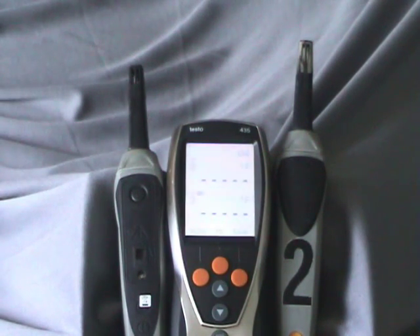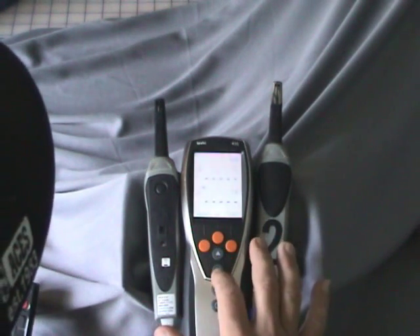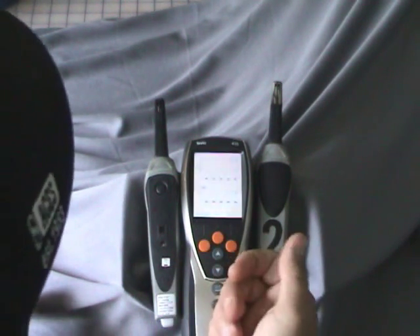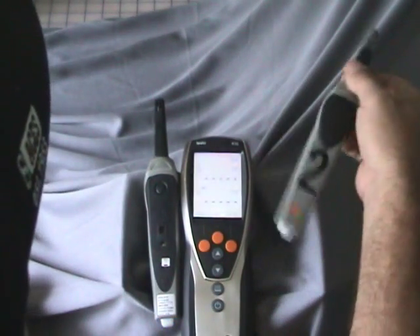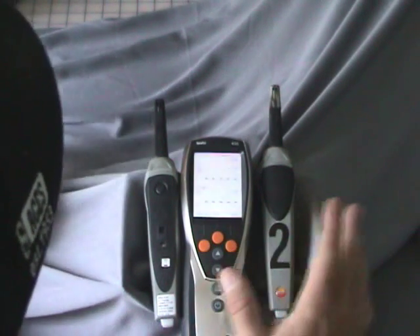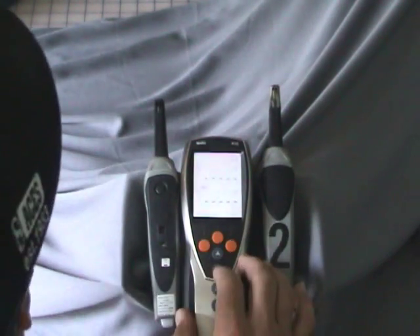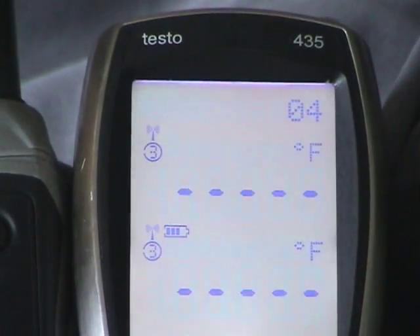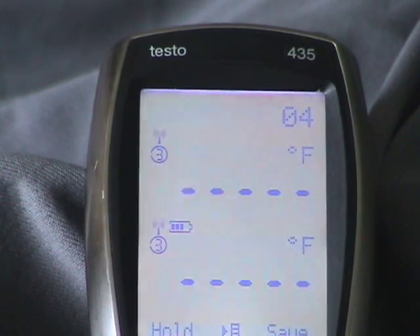So we're going to jump right into setting up the radio probes. Let me go over the buttons first. The soft keys — you have an up and a down arrow and then input keys. The orange keys are based on what's on the screen, similar to a cell phone. Whatever their label is, that's what they do for whatever mode you're in. I've already turned the temperature probes on — you can see the blue light blinking. I turned those on first and then turned the 435 on. Now we're going to map the radio handles to the head unit using the soft buttons and a quick search to find the probes, naming and addressing them based on their radio frequency ID number.